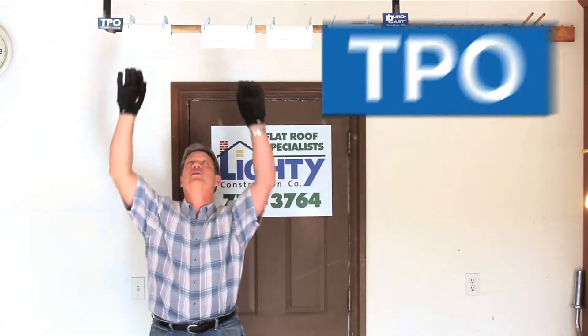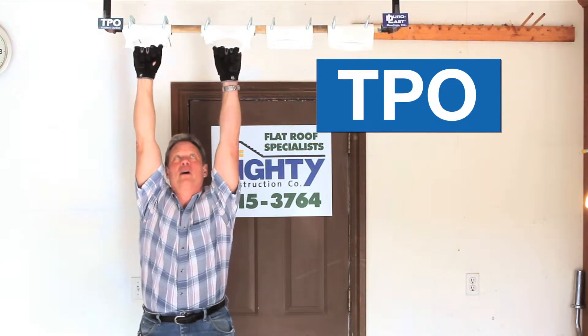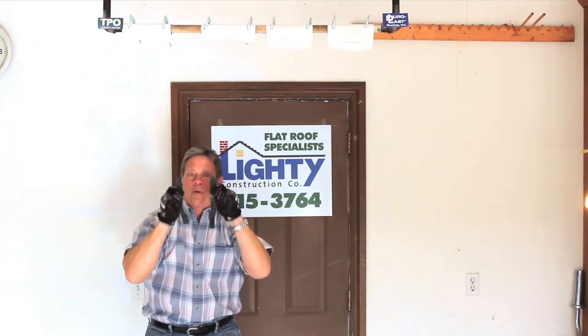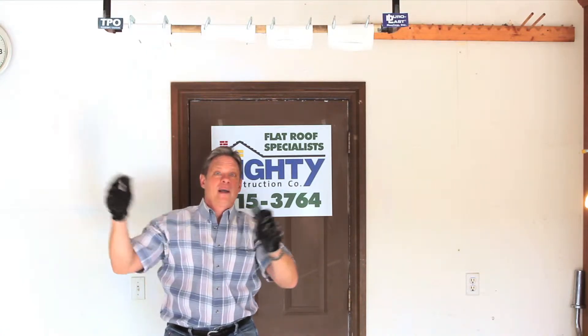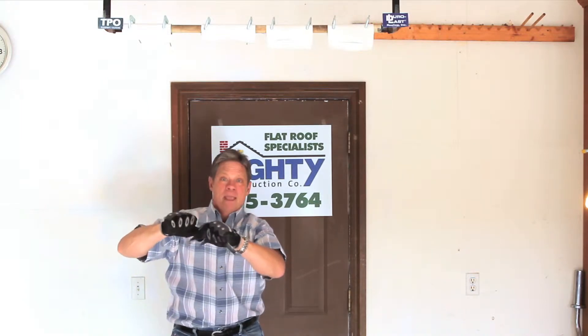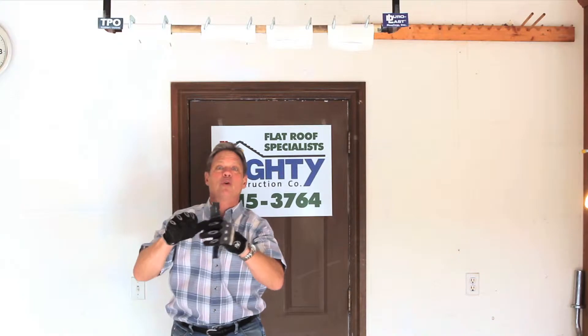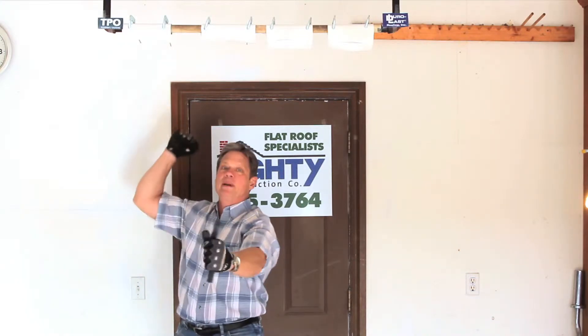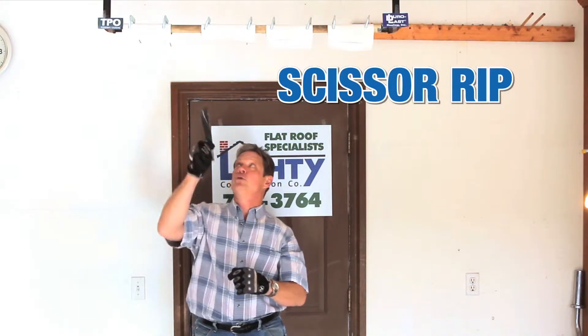We'll start off with this TPO. I'm going to put a little weight on it and just pull right up. The problem with this is if you get a rip in your roof during high wind — a tree limb or some debris gets a little rip — the winds, which in Oklahoma can be incredibly strong, will just rip it. What they call a scissor rip right across that old roof. You can lose your roof because of that.